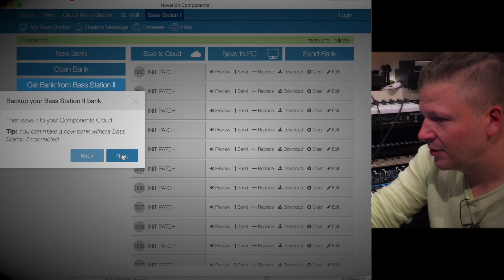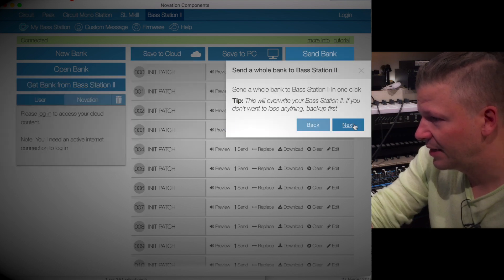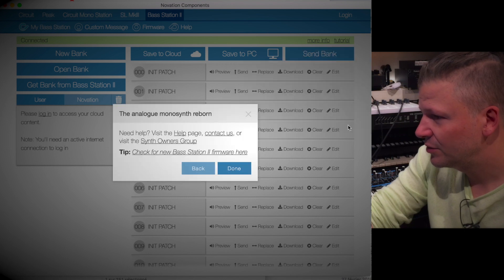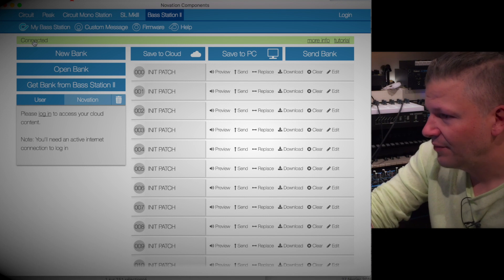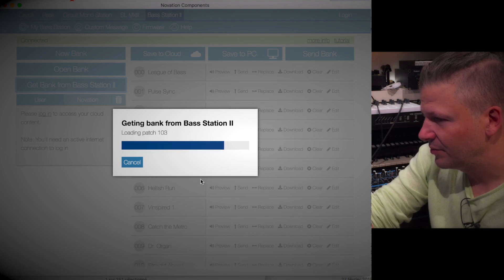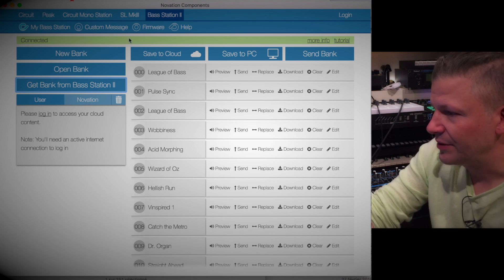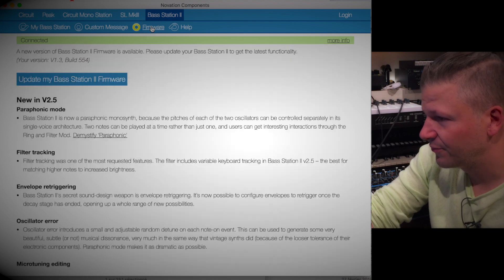So I have it connected here. I've got options for new bank, open bank, and get bank. I can get bank — I can even see the name of the bank, which is really cool. That's not what I wanted to do now — I want to go to Firmware. You have it at the top here. Click on Firmware and I'm going to update. They tell you what's in this version, so let's go ahead and update.